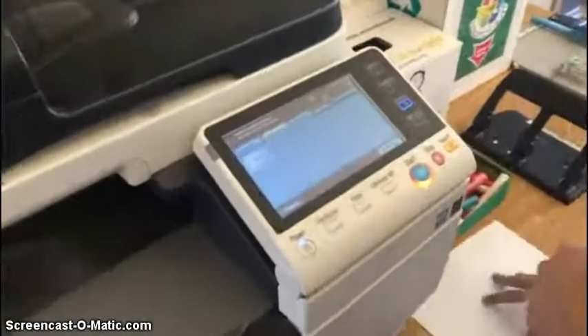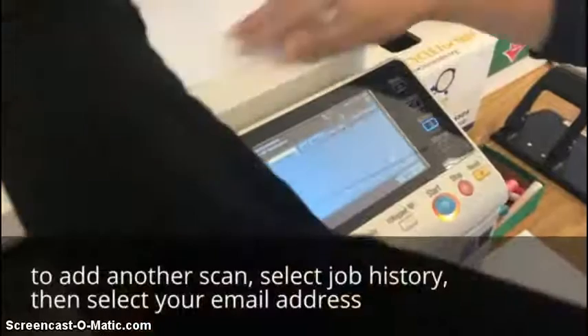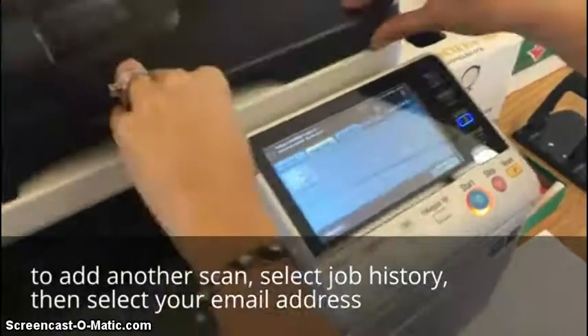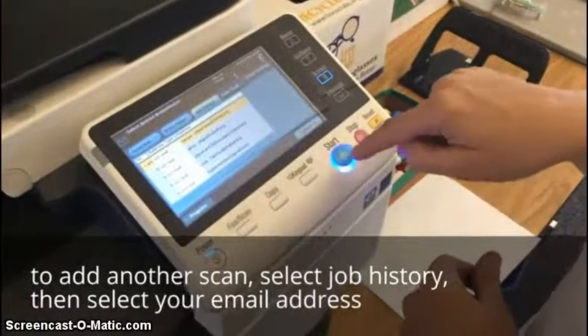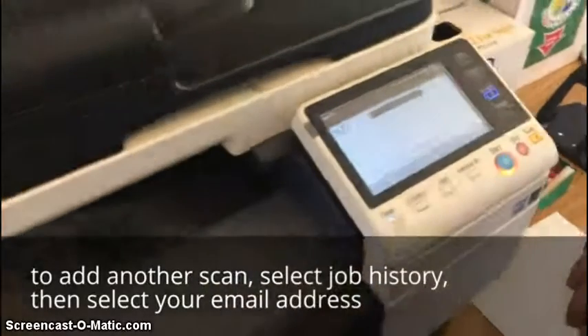And now she's going to add another scan job. She'll open the scanner for the flatbed, just to show you a different way of doing it. And then she'll hit job history. Her email address is the first one on the list, and now she'll click the blue button to email that single document that's on the flatbed.